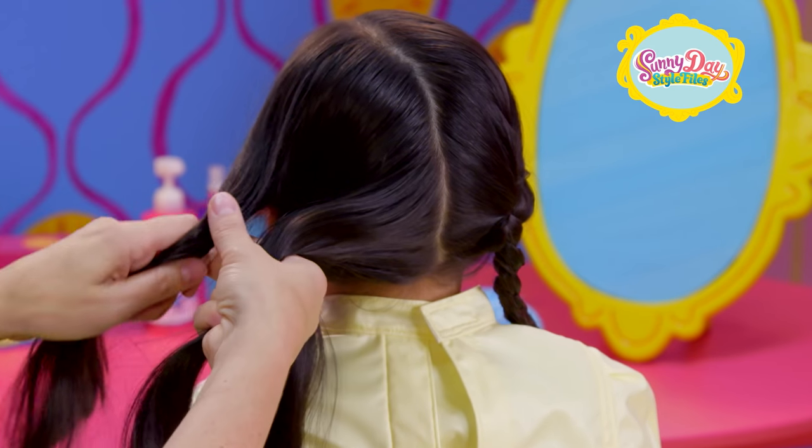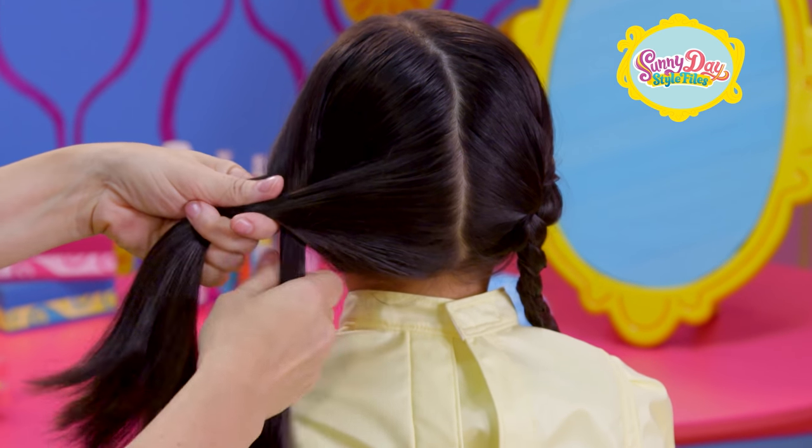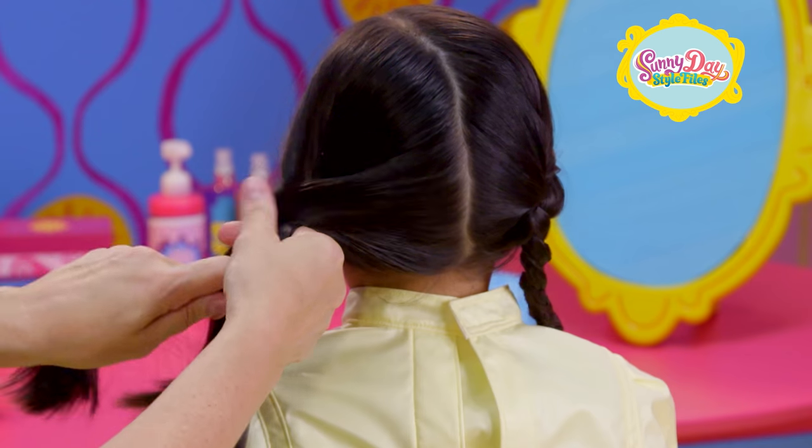Now do the other side. Remember, it's outside, over, and through. Outside, over, and through.